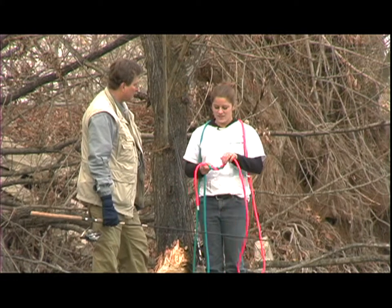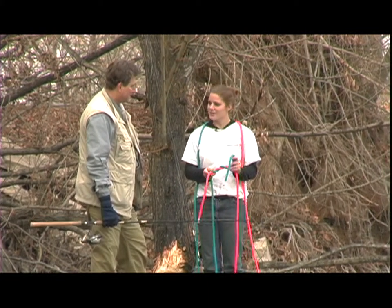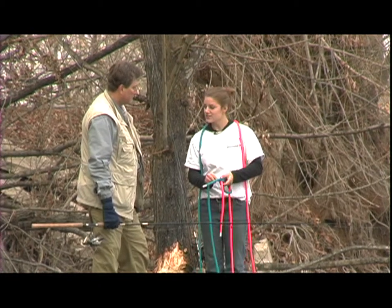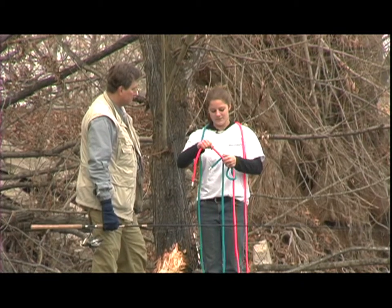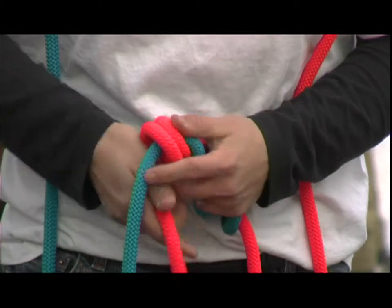Five seems to be a magic number, doesn't it? It sure does. Once we're done wrapping around five times, we're going to stick it back towards the beginning where we crossed over our two lines. Now we take the other line — such as if this was the leader line — and we're going to wrap this end around five times as well.